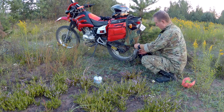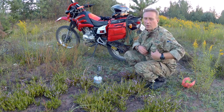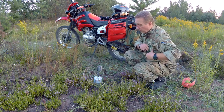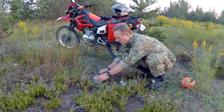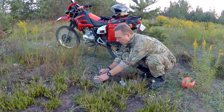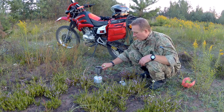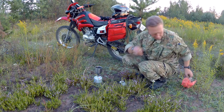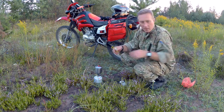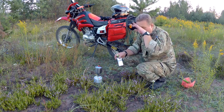Привет ребята! Хочу рассказать об испытаниях заднего амортизатора. Могу сказать, что все эти изменения были сделаны не зря — однозначно подвеска стала работать адекватнее.